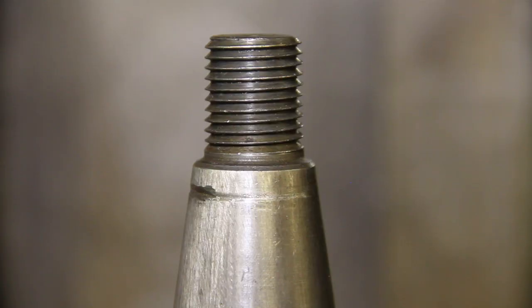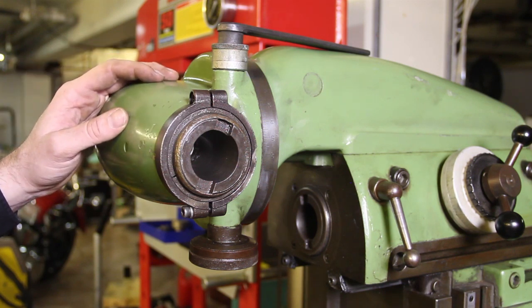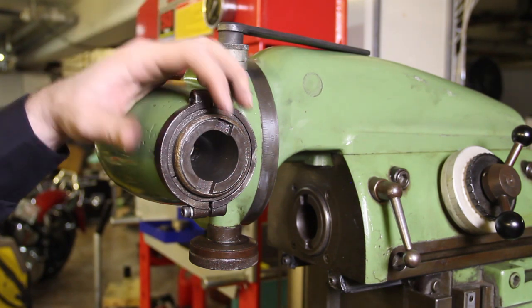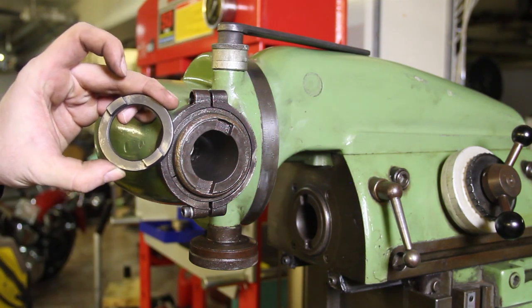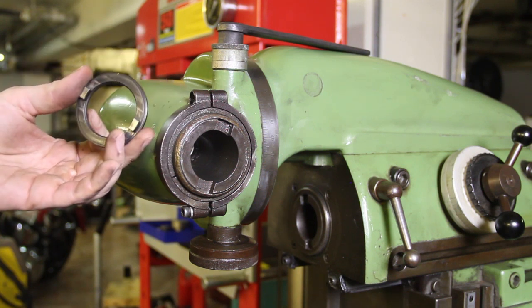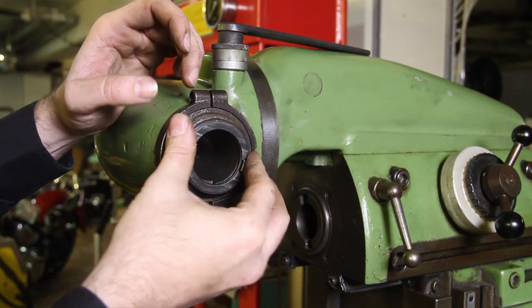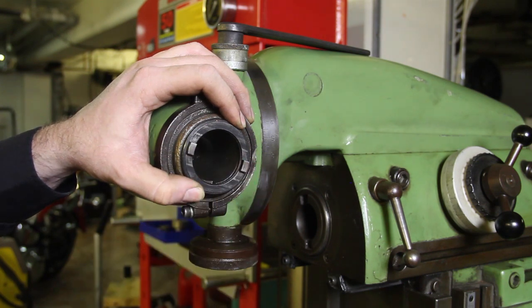Here you can see the Deckle sawtooth thread — one side of the thread is flat and the other is at an angle. The Deckle milling head doesn't have any drive dogs like the Abene does. It just has two notches, so to use this you need a ring — the Germans call it the Mitnämerring — and you put this into here to engage the notches.